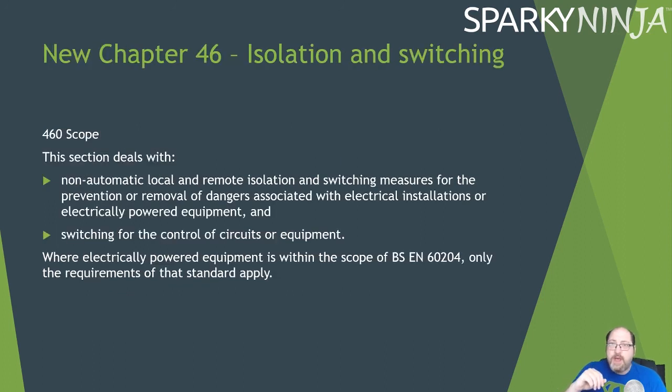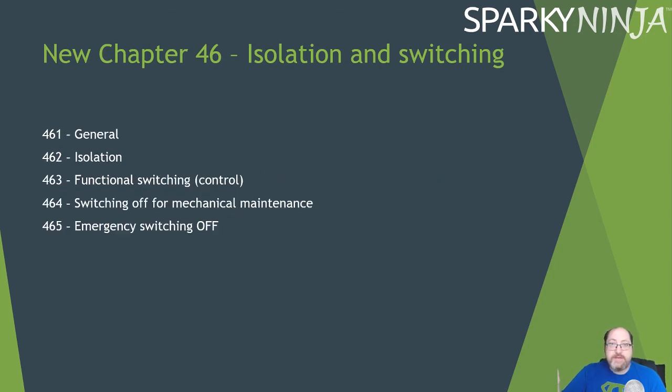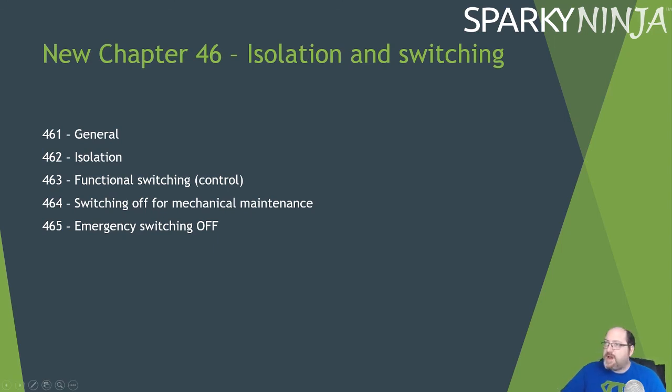Chapter 46 is a new chapter for isolation and switching — very similar to the existing content in 537. It covers non-automatic local and remote isolation and switching measures for the prevention or removal of dangers associated with electrical installations or electrically powered equipment. Topics include general methods of isolation, switching, isolation itself, functional switching, control mechanisms, mechanical measures, and emergency switching off. When examined closely, it's quite similar to Section 537 with little new inspiring content.